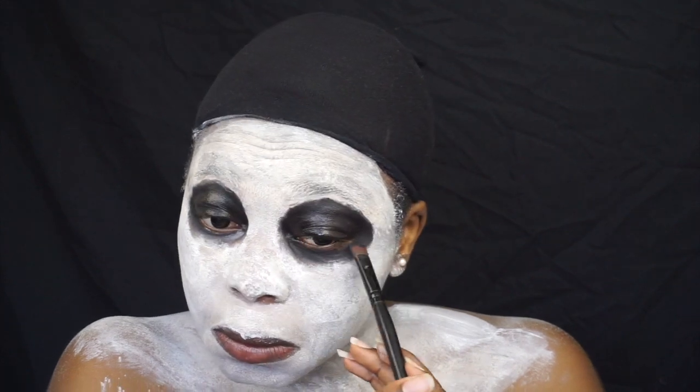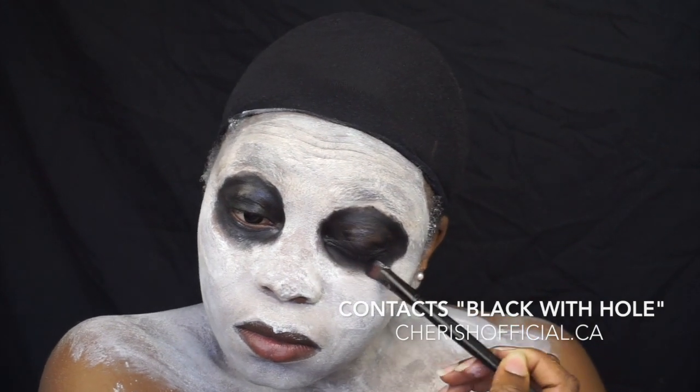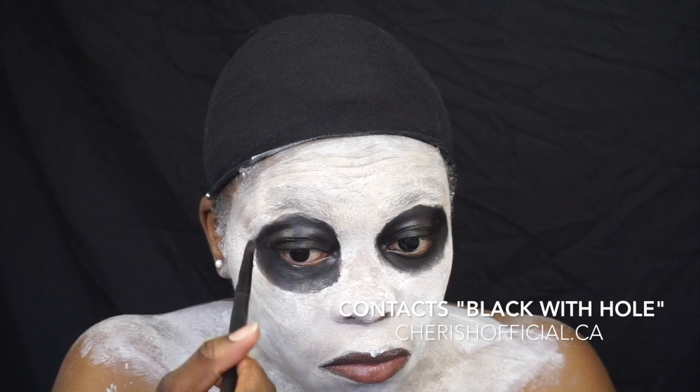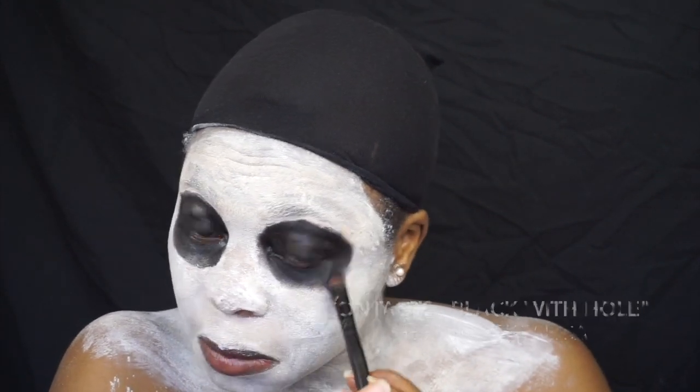Tell me what you think about this video in the comment section. By the way, I'm putting on a black contact lens — that's how my eyes look kind of off. This is going to be available on my website; I'll put the link in the description box. It's going to be $18 and will come with a case.